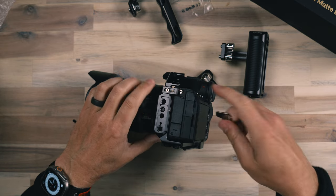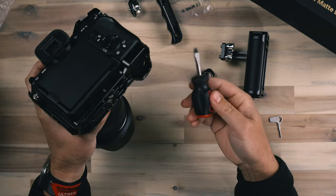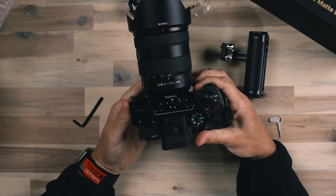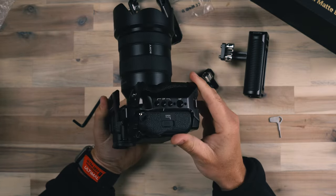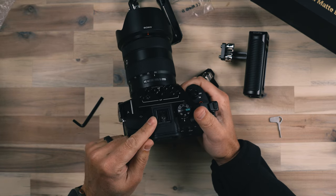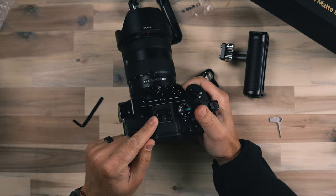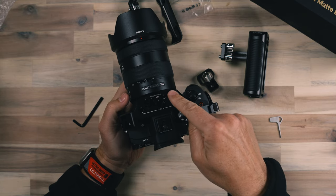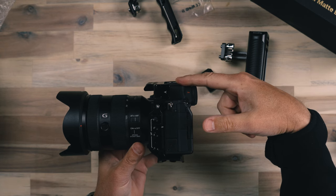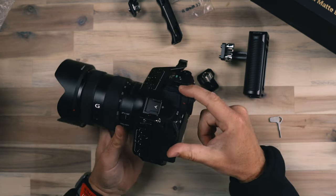Now that we've got these two screws attached and tight, I'll get a screwdriver with a little more to hold on to in order to tighten up that main quarter-20 on the bottom of the camera. Walking around this cage, you can see on the top the handle mount and all these mounting points are moved forward, still giving us access to the hot shoe that also has the multi-port. If you wanted to use the XLR handle on the A7 IV for XLR audio, it's not going to get in the way — you'll still have these mounting points up here and everything is nice and flush.